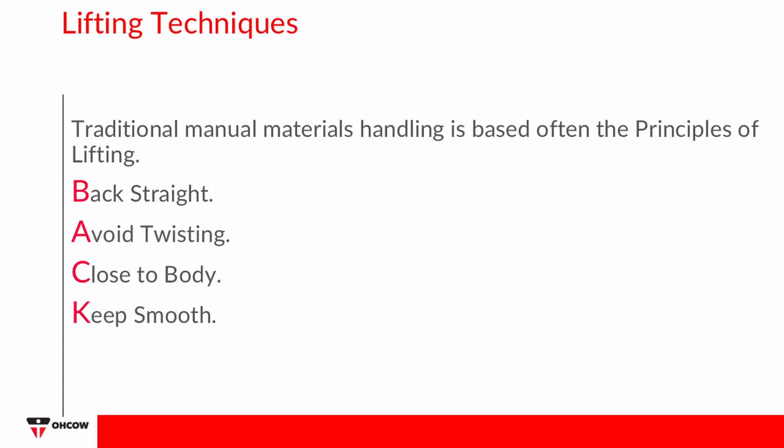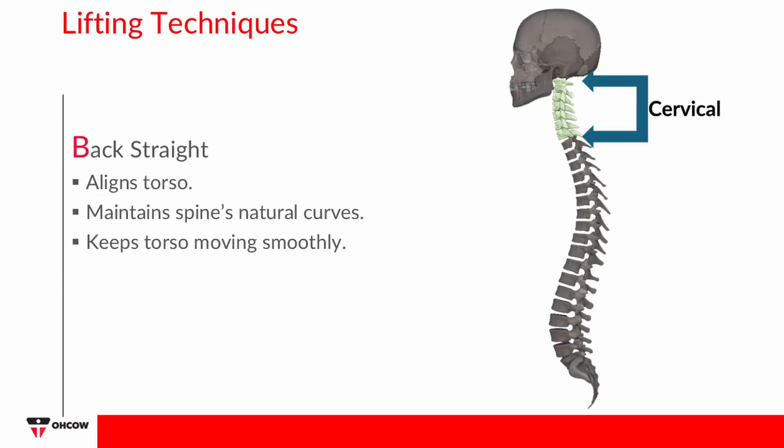Traditional Manual Materials Handling is based on the principles of lifting, which uses the acronym BACK. This stands for Back Straight, Avoid Twisting, Close to Body, and Keep Smooth.